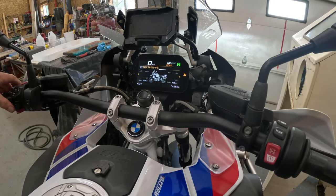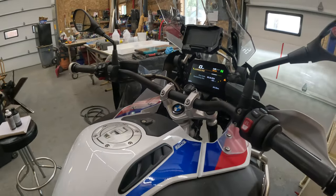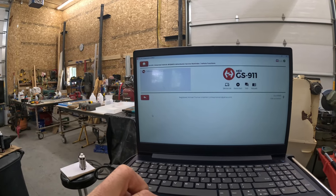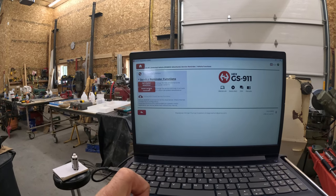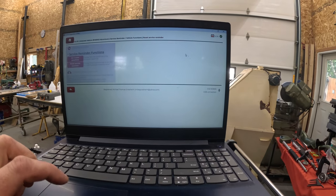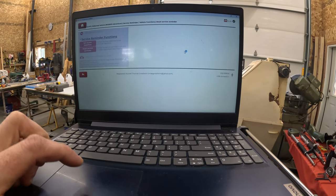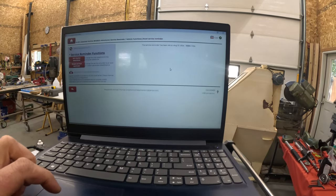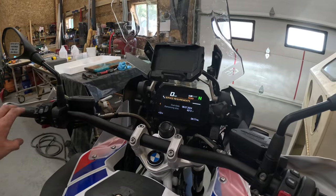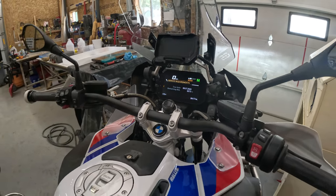In the onboard computer under trip computer, tire pressure — go to Service Due. We are negative 165 miles, due date May of 2024, so we are going to change that. Go over to the computer, hit detected vehicle, service reminder, service reminder functions, reset service reminder, and hit continue. Reset service miles: 365 days, 6,000 miles — hit OK. It looks like we've been updated to August 7th, 2024, at 18,886 miles. If you go over to your service requirements, due date is a year from now, distance remaining 6,213 miles.